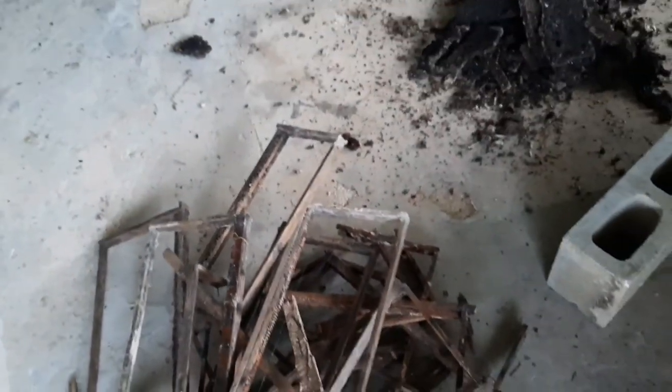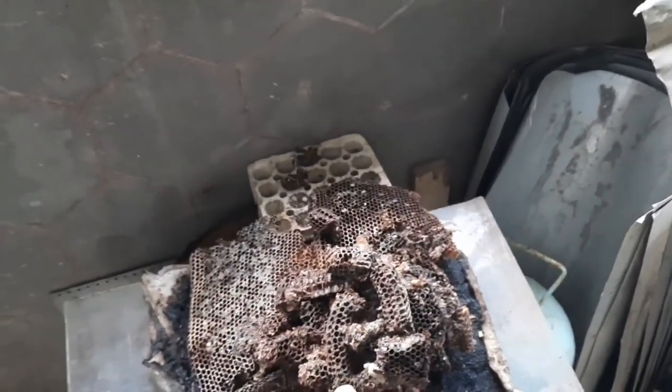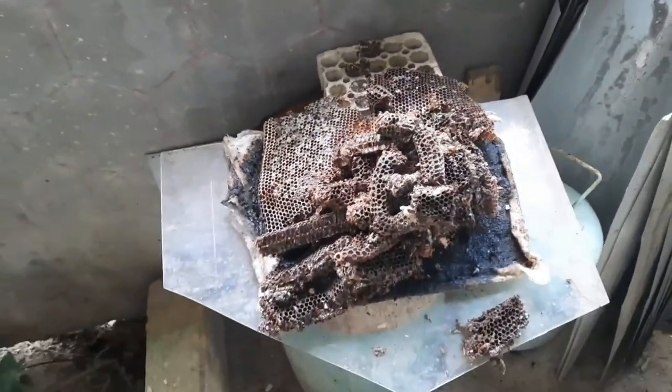Sidebar - yeah man. So when wax moth takes you over, you have to know how to try and salvage all your stuff, you know. All this here will go into the solar wax renderer - all that on top there also going to the solar wax renderer.